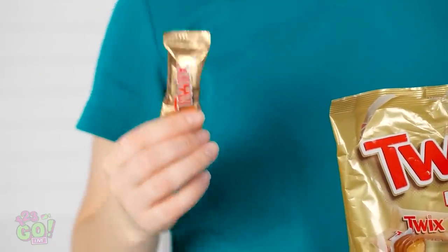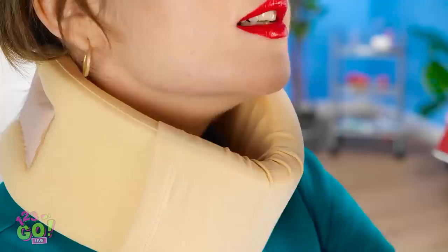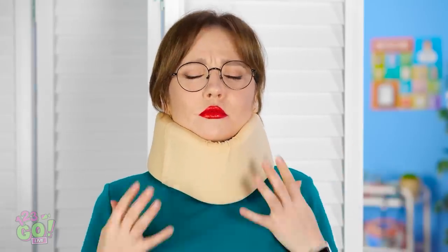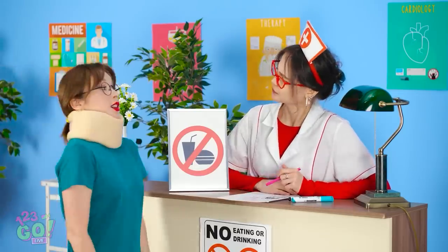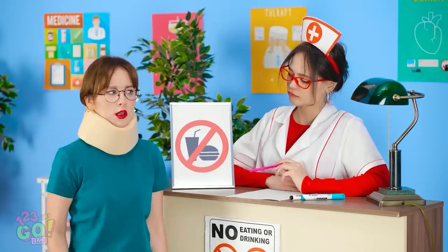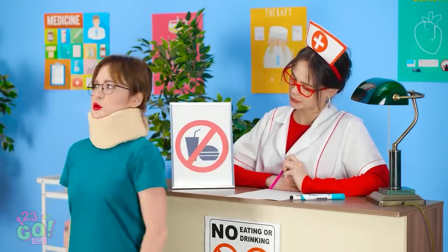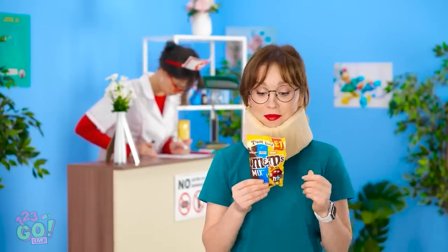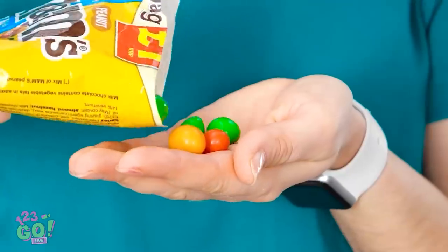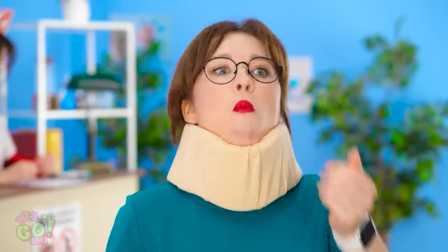I'll just tuck the candy into this neck brace — I bet I can fit a whole bunch of them! I think that's everything I can fit. Gotta pretend to be injured and in pain. Do you have any food or beverages on your person? Not at all! If you don't mind, I'll go through now. It totally worked — I'm a genius! Time to eat some M&Ms! Delicious!